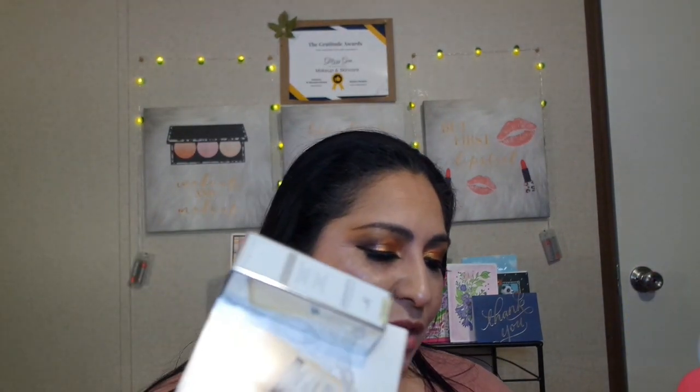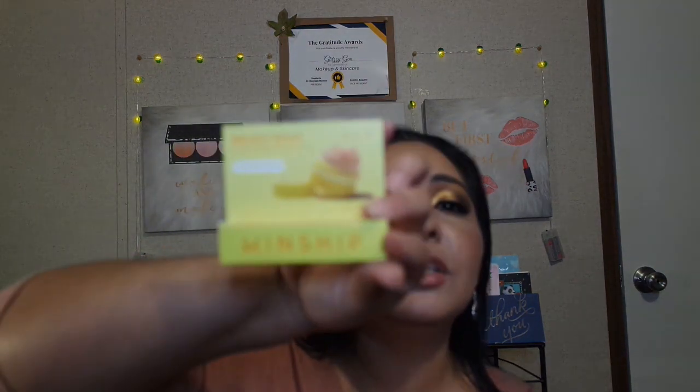And we got some add-ons — actually, no, these are not add-ons. These are actual purchases that I made. First of all, we have this Bright Wave by Kinship.